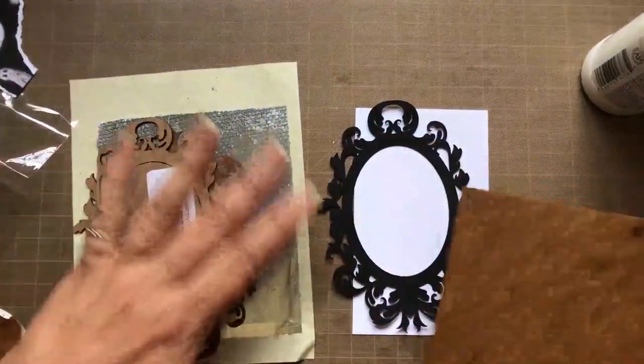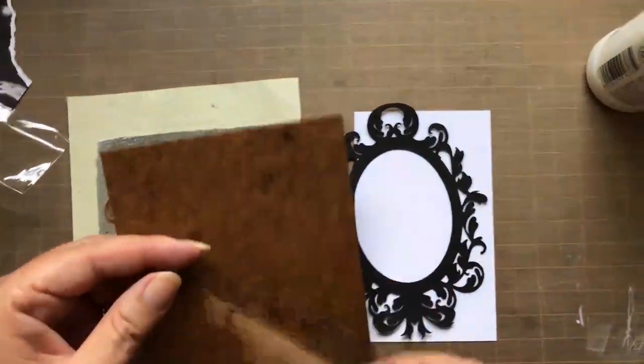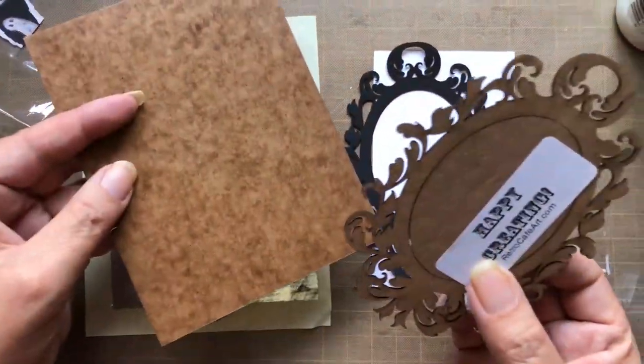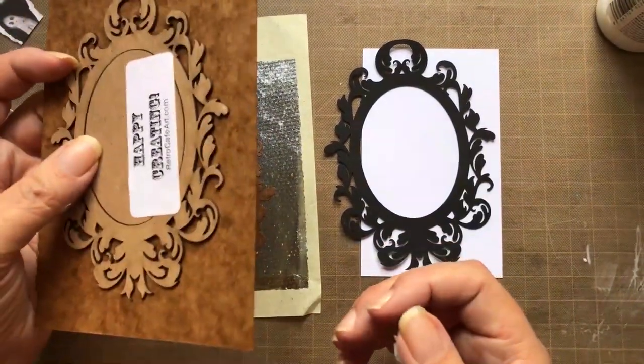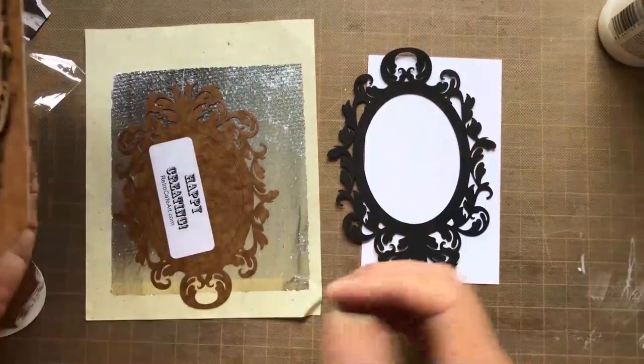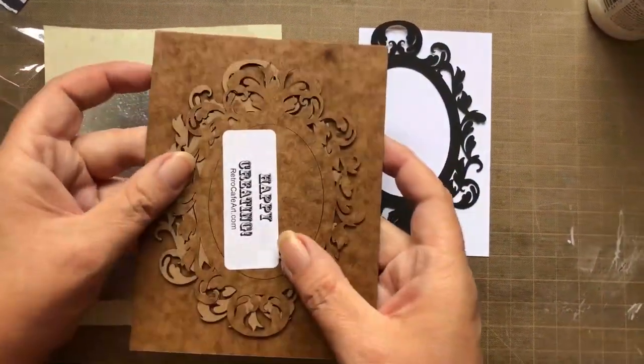She also makes her products in chipboard, as well as a wood veneer that's about an eighth of an inch but really sturdy. I should add that these are all her own designs, and she is definitely one of my favorite, favorite companies to buy from.